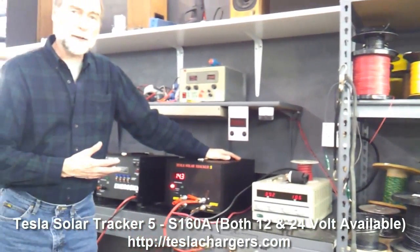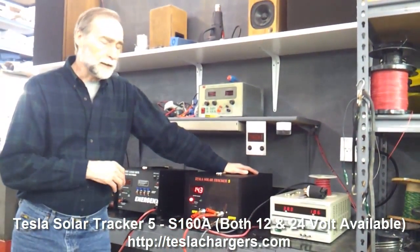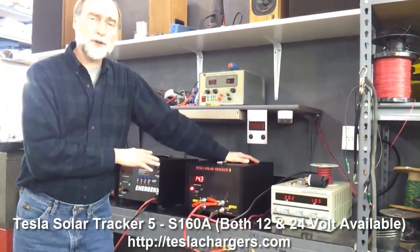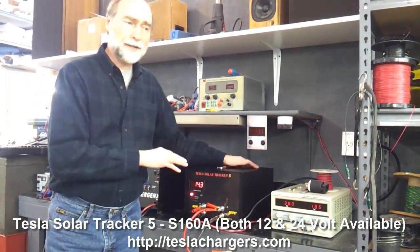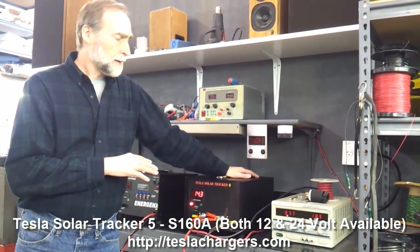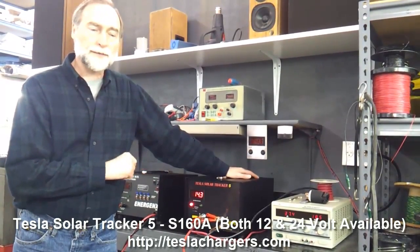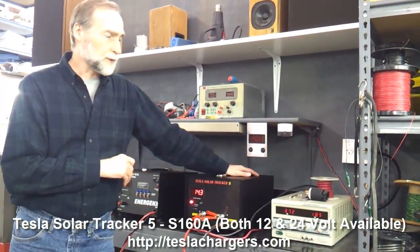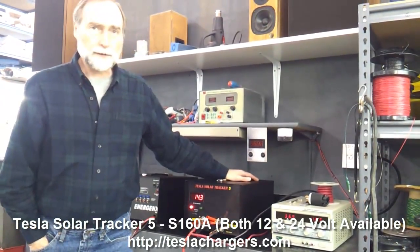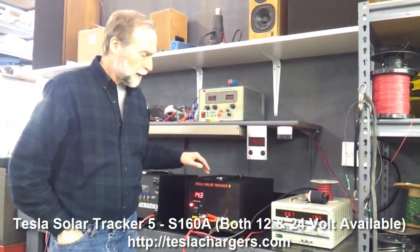This is the typical operation of any of these Solar Tracker 5s. Some people don't like how loud the fan is, but these units have to have active cooling. They're very, very efficient, but they do need to be cooled, and you shouldn't do anything that defeats the fan — the unit may malfunction and won't be covered by warranty or repair if you do that.